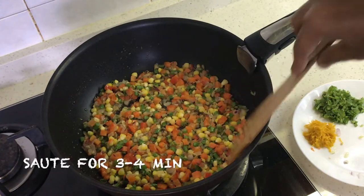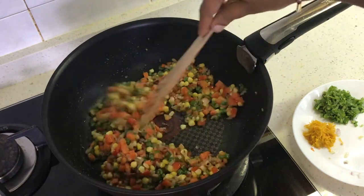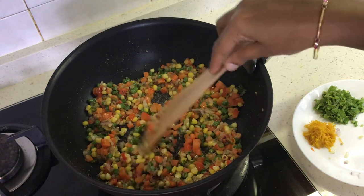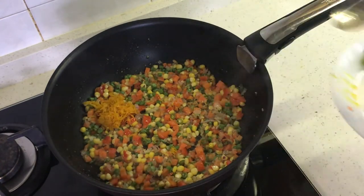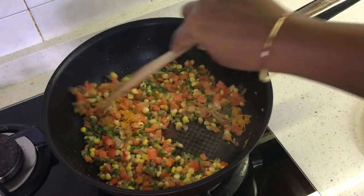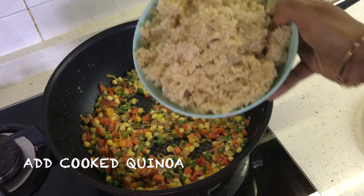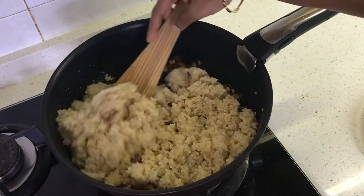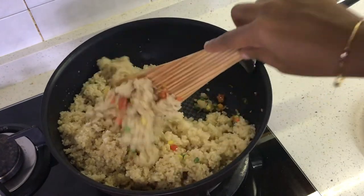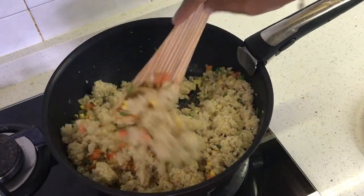Ever since I added orange zest to one of my dishes, I have been wanting to try it in other dishes as well. So we are adding orange zest to our stir-fried quinoa today and mix that in. This doesn't have to cook for long — we can immediately add the cooked quinoa and mix that well. It's important to take care not to mash the quinoa.